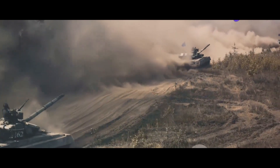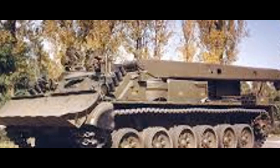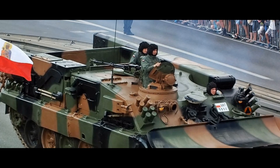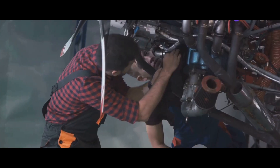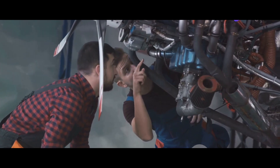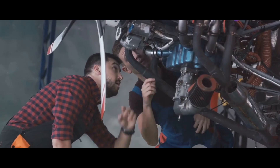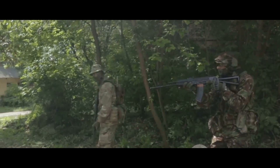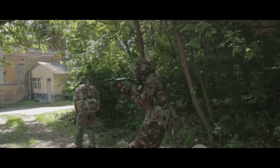Now let's talk about the platform. The WZT-3M is based on the T-72M1 Ajeya tank chassis. This common platform provides the Indian Army with numerous advantages. It ensures uniformity, ease of maintenance, and interchangeability of parts across their main battle tanks and ARVs. This commonality is a strategic choice, enhancing the Army's operational efficiency.